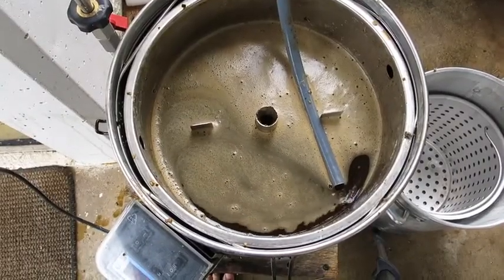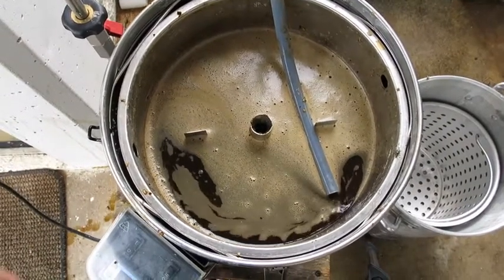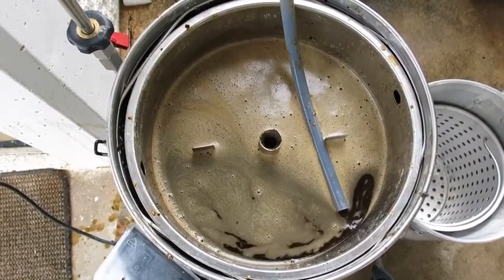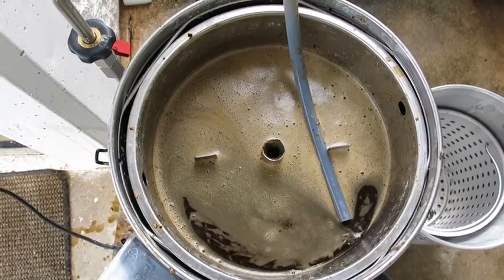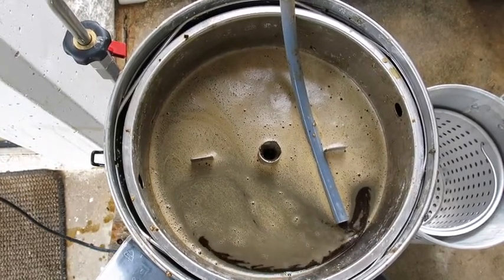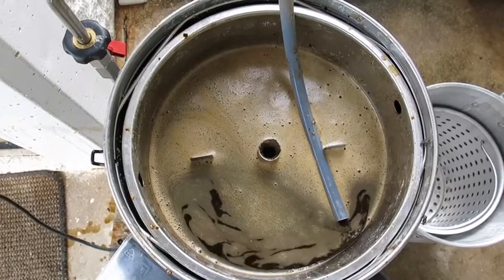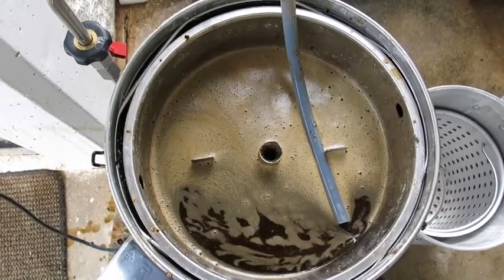I've stirred the wort throughout the first half hour of the mash and I'll give this about another 30 minutes before I start to sparge. It's been a while since I've made a grain bill this big — it's 7.5 kilos — and I was worried it was going to be stuck. But my milling method works well: 1.4 millimeters and I run it through the mill twice. Even with 7.5 kilos of grain, including half a kilo of oats, it's still not sticking and there's a good flow through the pump.